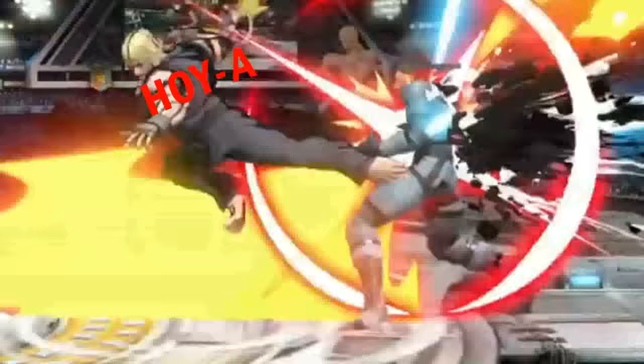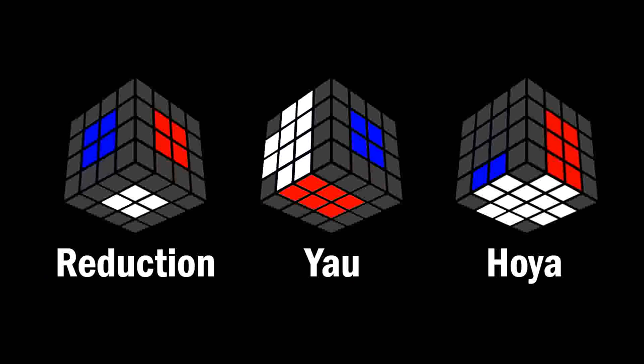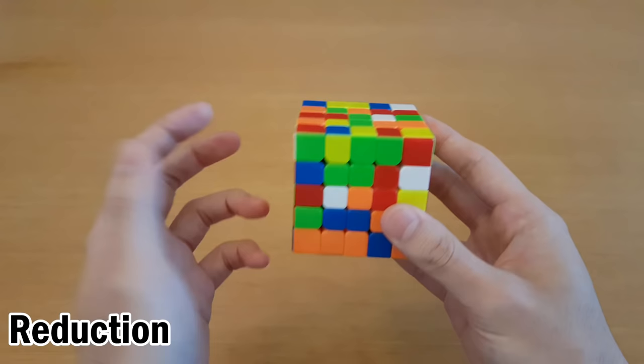For big cubes, the top three methods are Reduction, Yao, and Hoya. Each of these methods has their pros and cons, so I'll go over how they work and I'll give my opinion on them at the end.